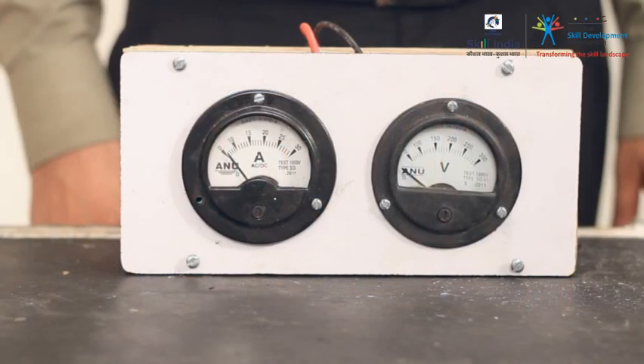If the voltmeter is used for measuring electrical potential between two points, what is the use of the ammeter? Harish, the ammeter is an instrument that measures electric current in a circuit in amperes.